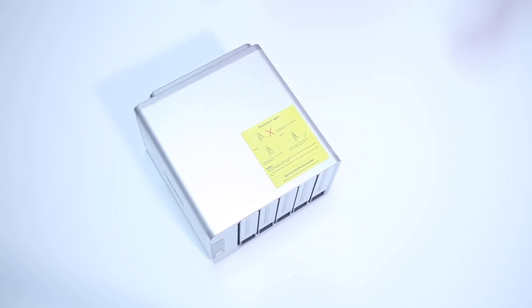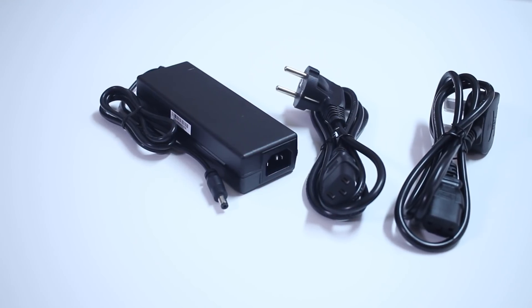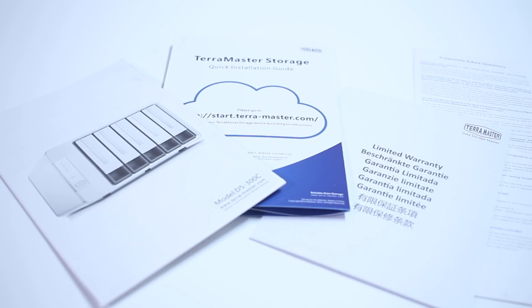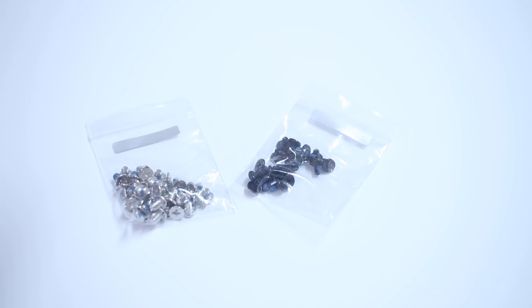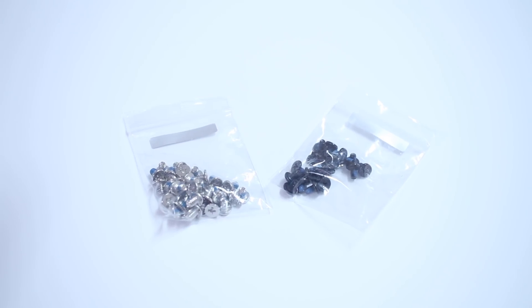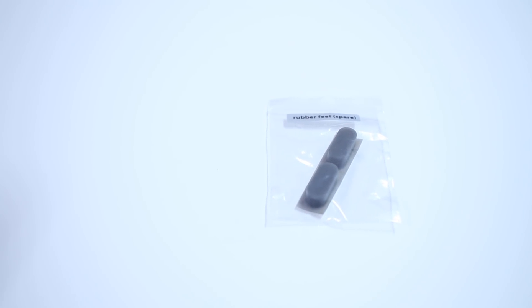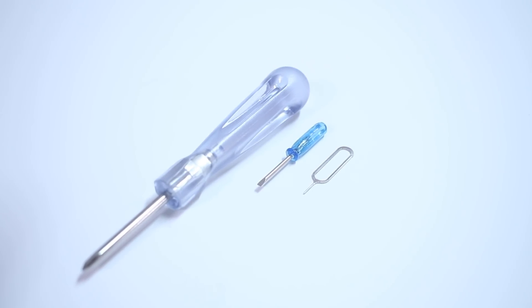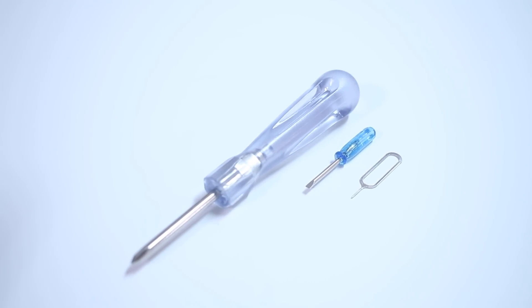We also find a box with some accessories, which include: a power adapter, a USB Type-C to Type-A cable, the usual documentation, two sets of hard disk stickers, two sets of screws — one for 2.5-inch discs and one for 3.5-inch discs — two sets of rubber feet, in this particular case extra rubber feet, one regular size Phillips screwdriver, one tiny flat head screwdriver, and something similar to a SIM card tool.